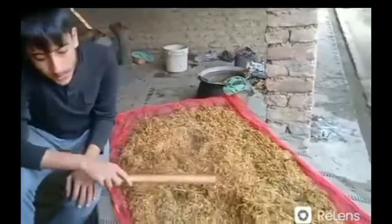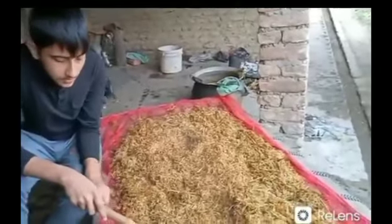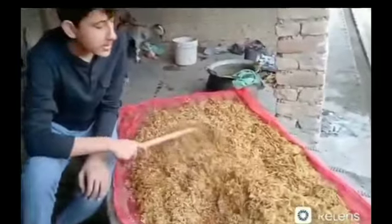From the straw, the water is filtered through a thin cloth to prevent it from decaying. A few moments later.